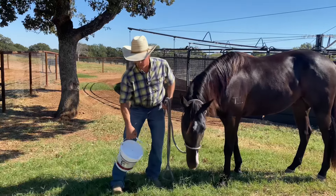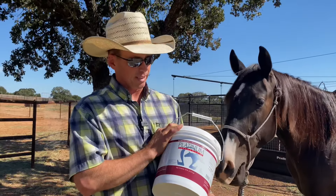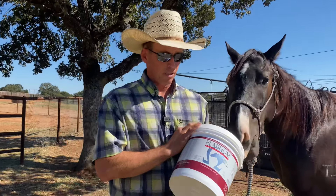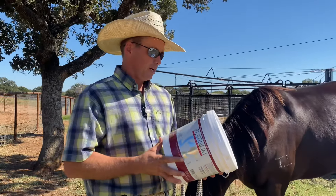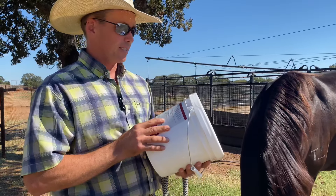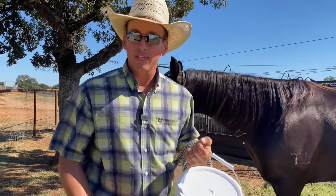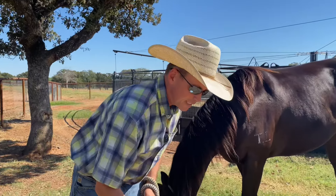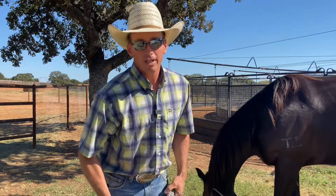Another thing we do is use Platinum supplement. I know everybody's got a supplement, but this is the only one that's vet-recommended and uses fresh products. They are easily backed up by all that information. You've got amino acids, trace minerals, vitamins, flaxseed, rice bran — all this stuff, like many of them do. But the difference is that this has years of scientific research behind it, and a lot of those other companies don't.